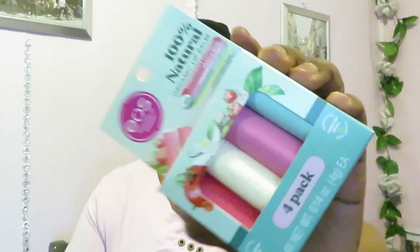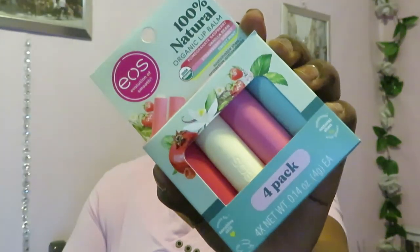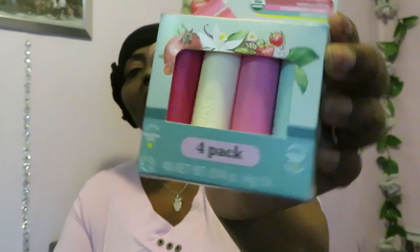Hey guys, it is Arika Misha, and today thank you so much for clicking on today's video. As you can see by the title, I'm doing another 'My Opinion, My Review' video, and today we have the EOS Evolution of Smooth 100% natural organic lip balm.